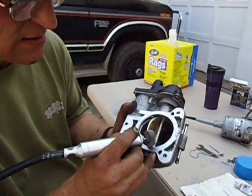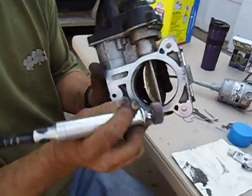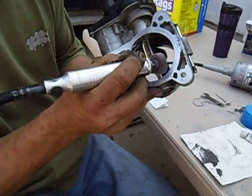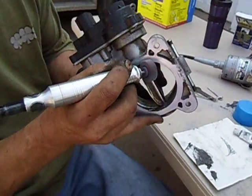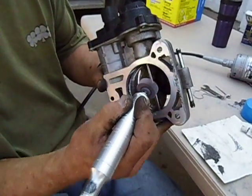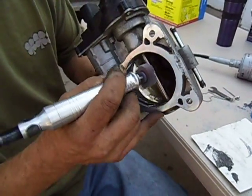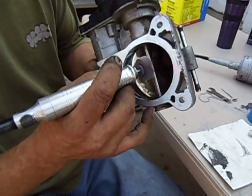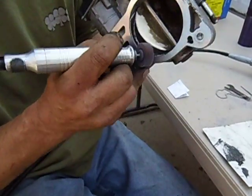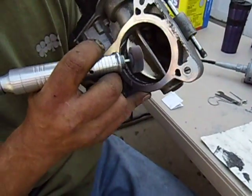Now I'm just going to take and sand this. And again, I'm not going all the way down to the throttle seat, because this will mess with your natural seat.